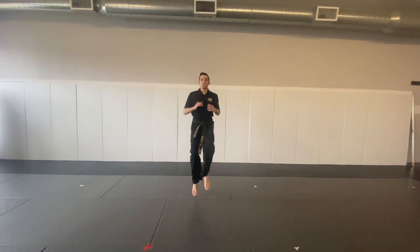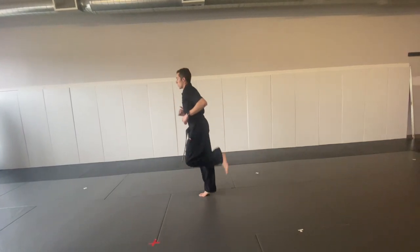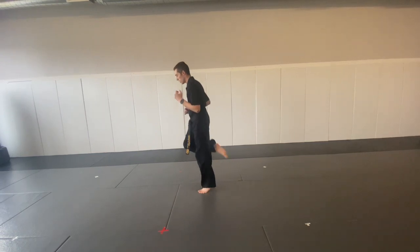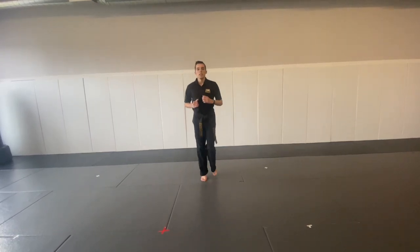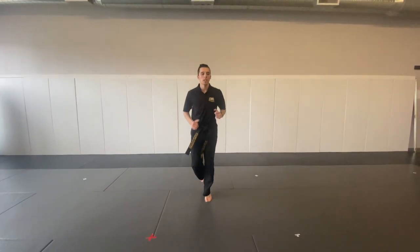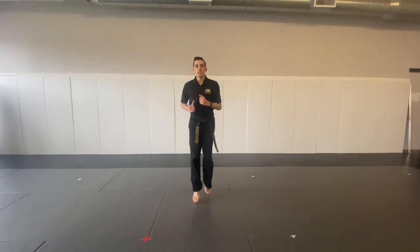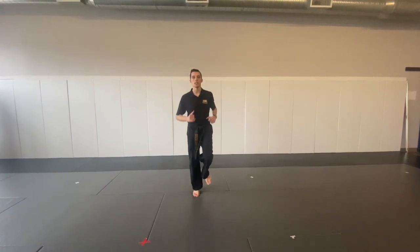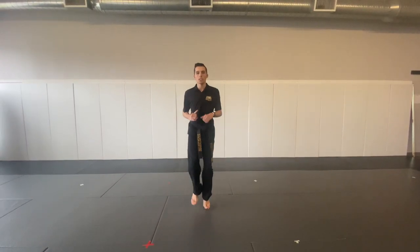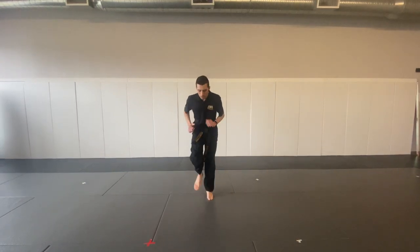And high knees. Buckets, buckets. Back to jog. We're going to stop. Almost there. One minute, 30 seconds left. Keep it up, you're doing great. Warming up. A little faster. Faster. Faster. Come on, you can do better than that. Let's go. Faster. Let's go.